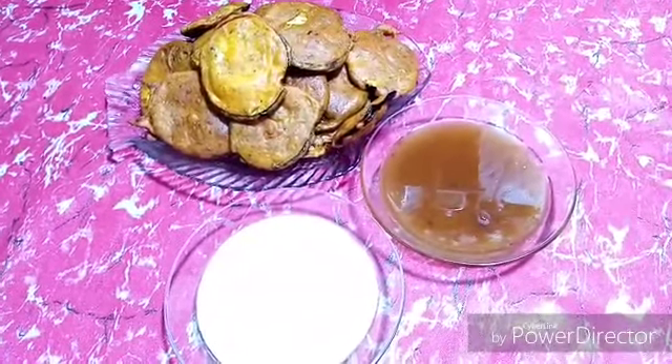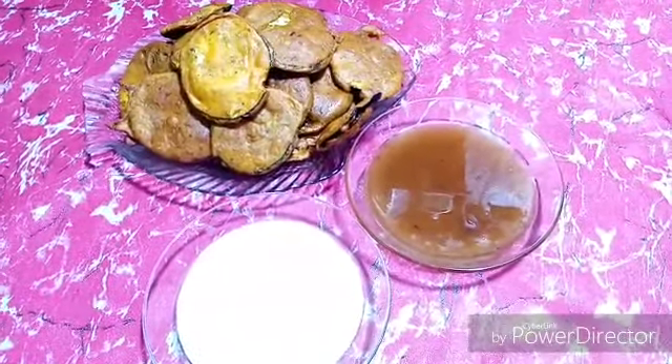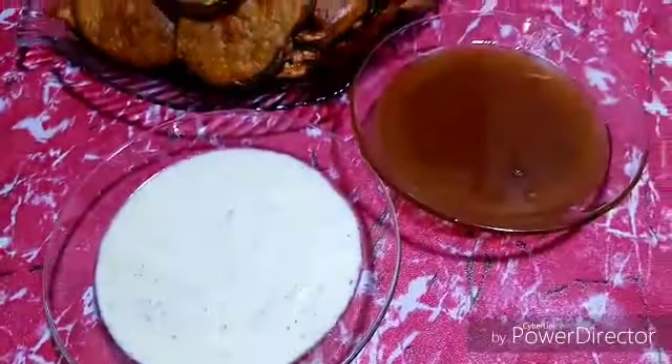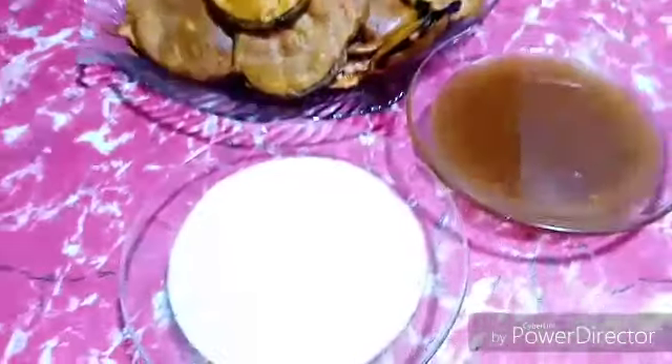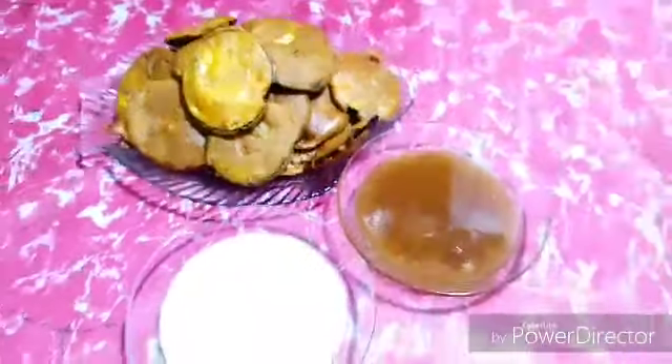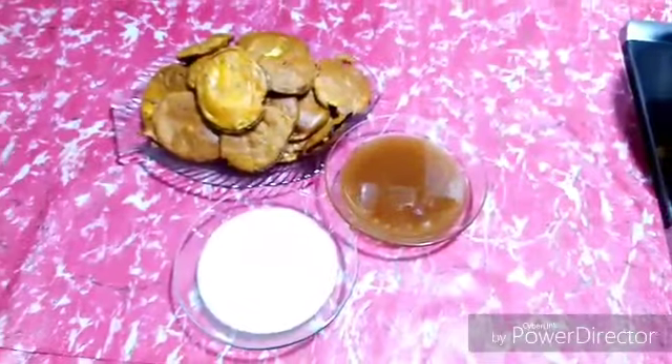Now frying is complete. Look at the dish, it's very nice. I serve it with green sauce and tamarind sauce — green is chili and salty while the other is sweet and sour. Very nice dish, you have to try it and enjoy.